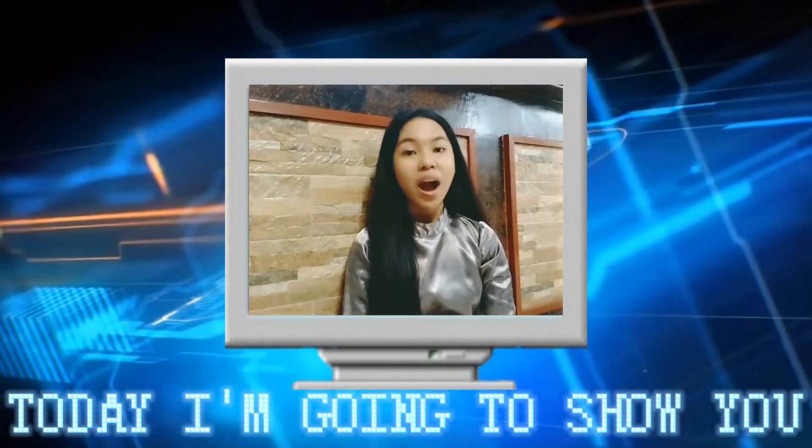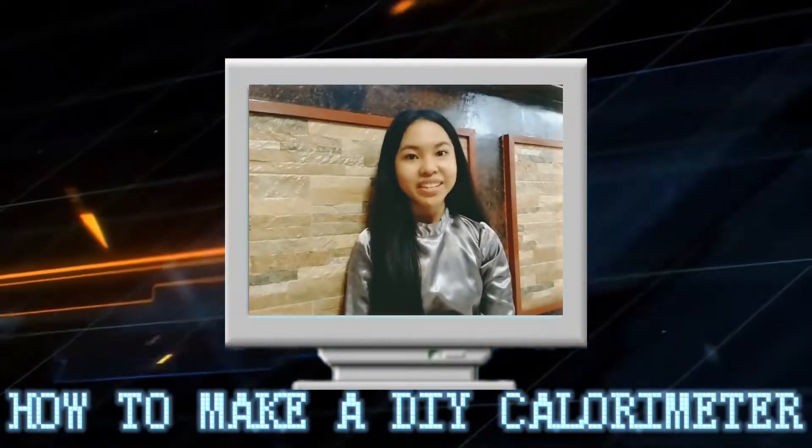Hi, I'm Sheena and today I'm going to show you how to make a DIY calorimeter.